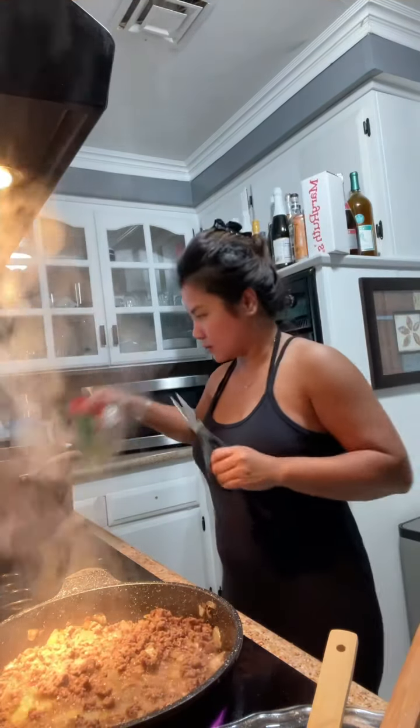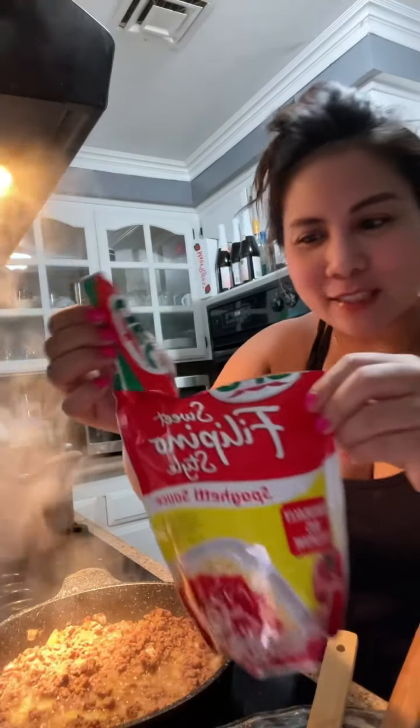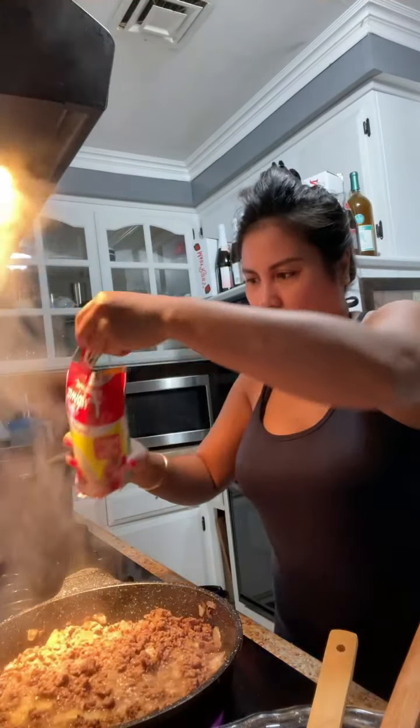Now I'm going to put the sauce — the spaghetti sauce. Time for the spaghetti sauce. It's the Filipino style.